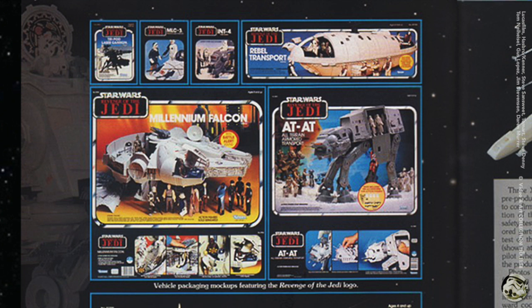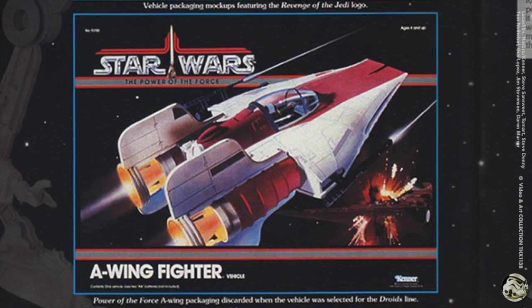At the top of this page are vehicle packaging mock-ups featuring the Revenge of the Jedi logo. At the bottom, the A-Wing fighter was originally in the Power of the Force line but it was discarded when it was selected for the Droids line.